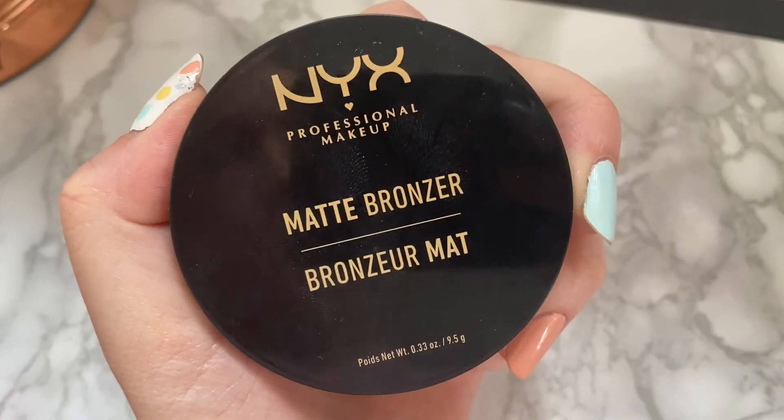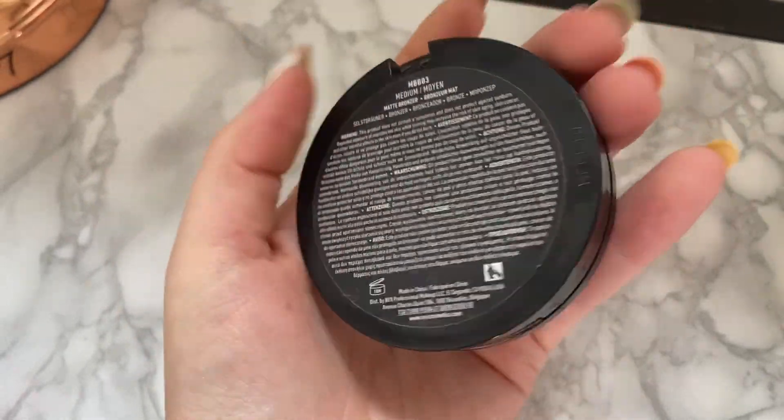Then I'm just going to go in and bronze up my face a bit more using the NYX Matte Bronzer in Medium, with this Real Techniques brush. I'm putting it where I applied that cream contour stick earlier.